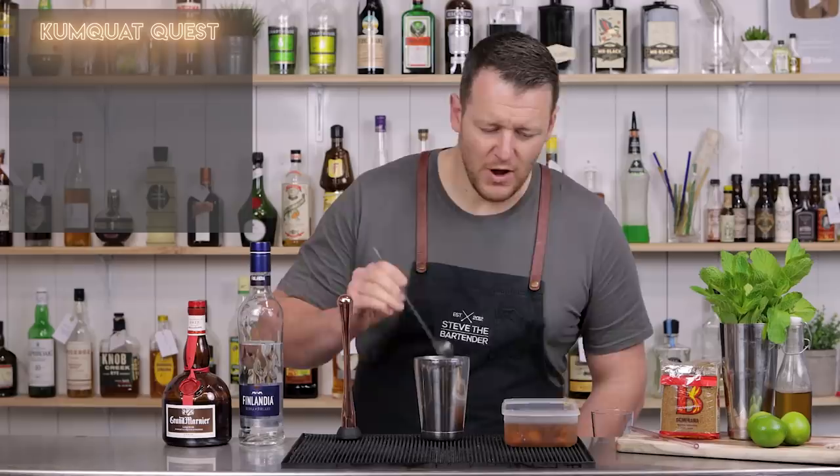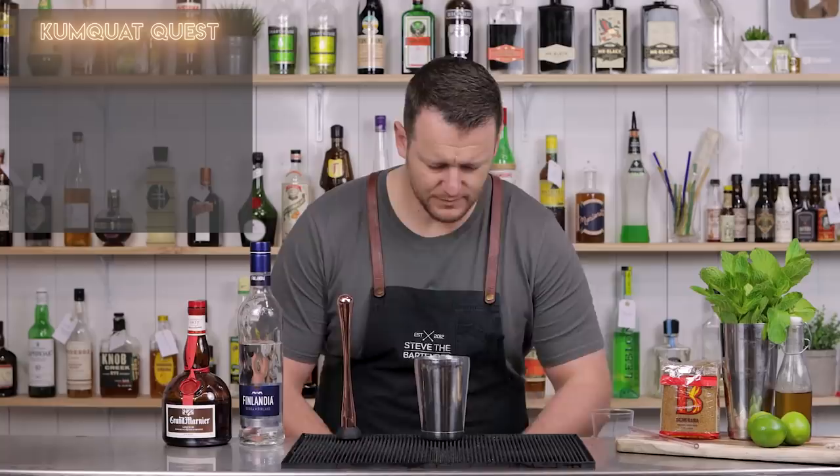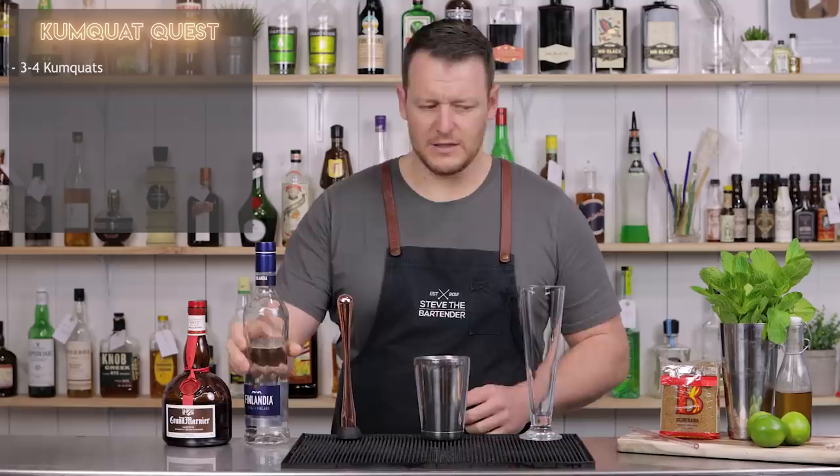So we're starting off — put that aside so I don't spill it everywhere. Starting with four kumquats inside. We're giving it a bit of a muddle, but I'm going to add the sugar first. I'm using a demerara sugar.